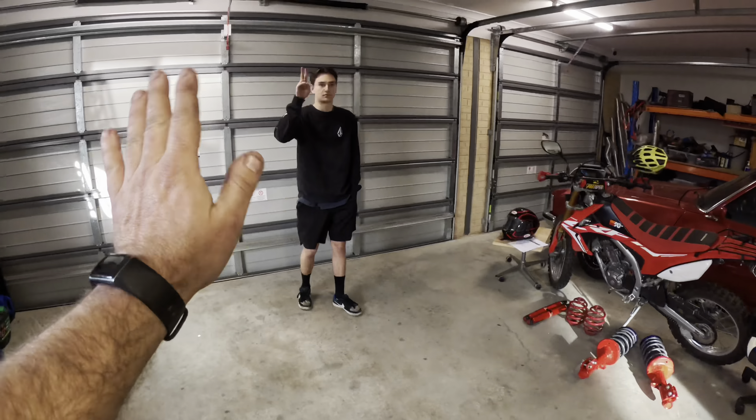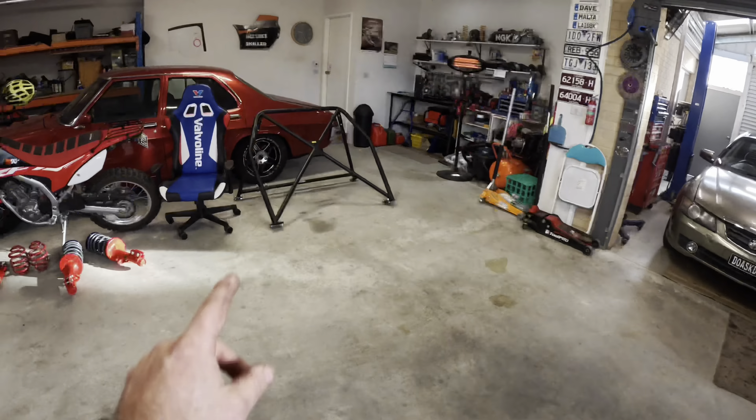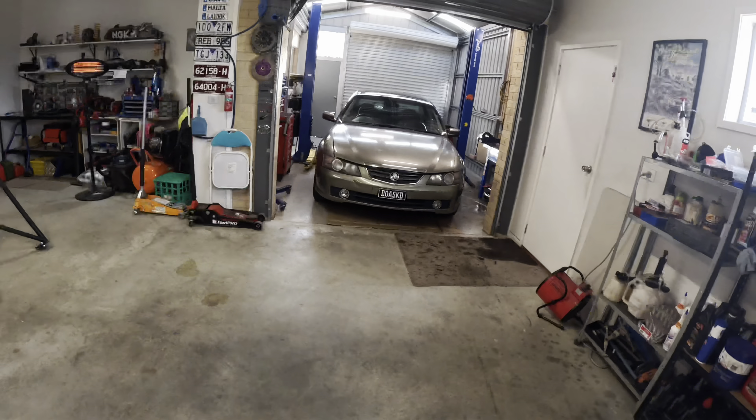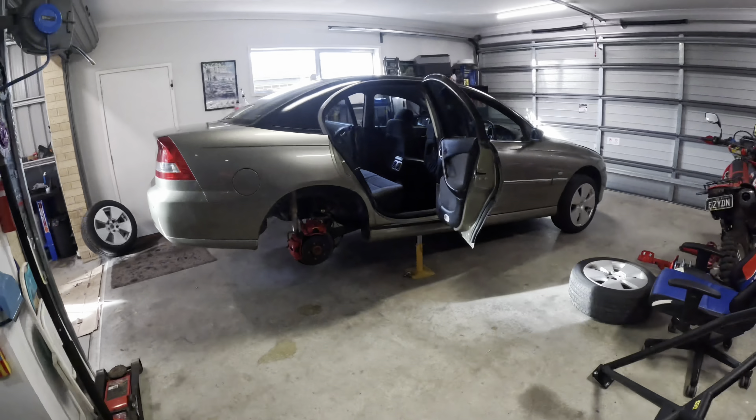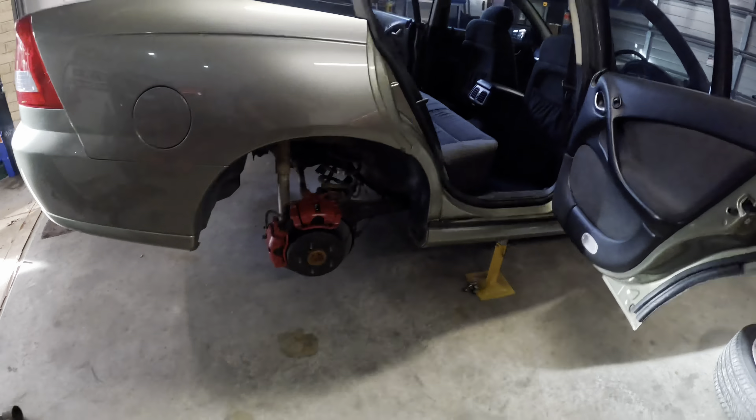We're going to bring the Calais forward, jack it up and get the back wheels off because the rear mounts for the cage go through the rear wheel arches, while the front ones go through the floor. To give me a hand today I've got my nephew Isaac here, who's come down from Queensland spending some time with us. He's going to help me put this thing in.